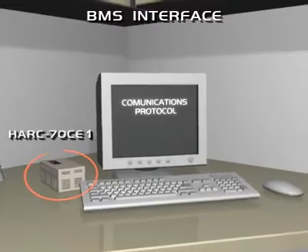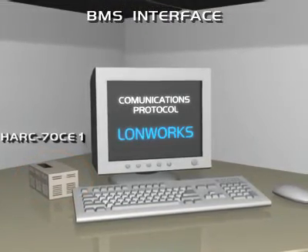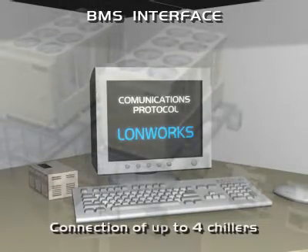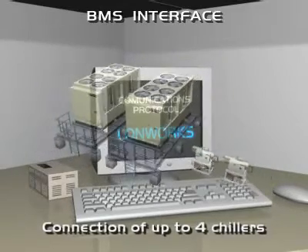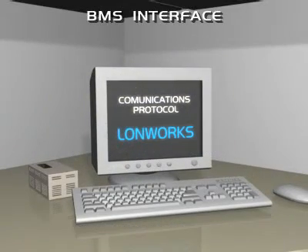For this function, it is necessary to select the HARC-70C interface from the optional accessories list. This interface permits the connection of up to four chillers using H-Link connection, Hitachi Communications Protocol. The communications protocol is LONWorks.